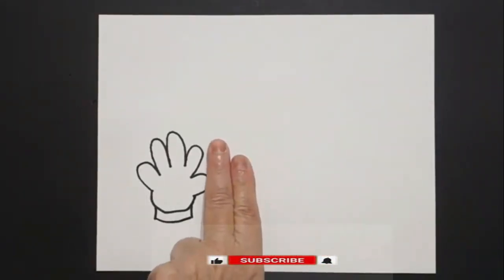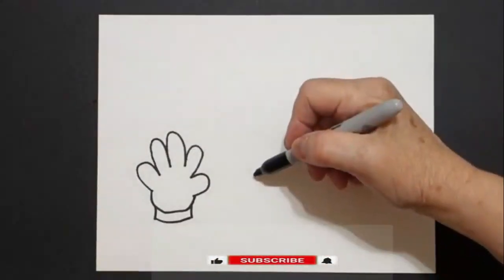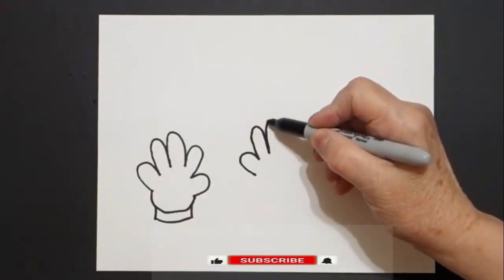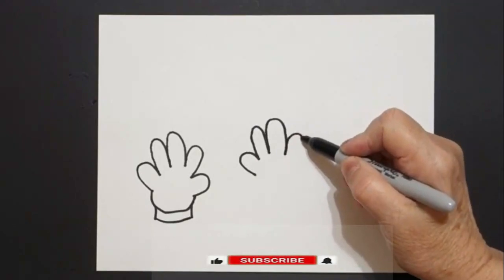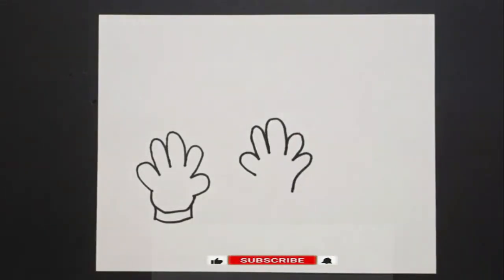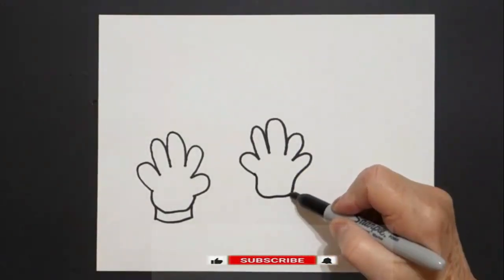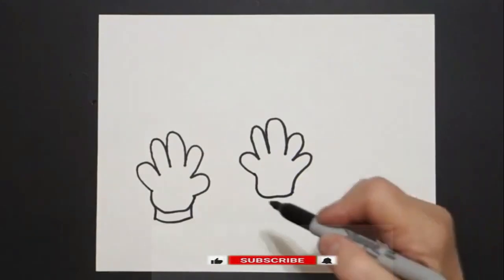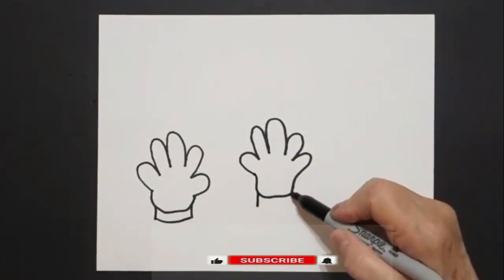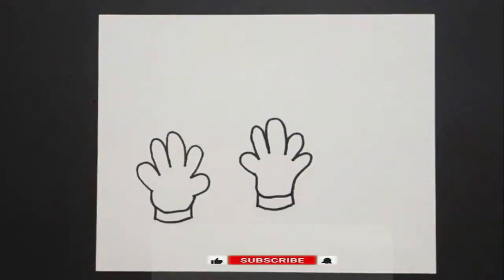Now I put two fingers and put another dot. I draw curve line in, curve line up two, three, four, five, and I leave that floating. When I come back to where I start, I draw a slightly curved line up, over, connect. Come on the left hand side — straight line down on the left, straight line down on the right, slightly curved line connect.